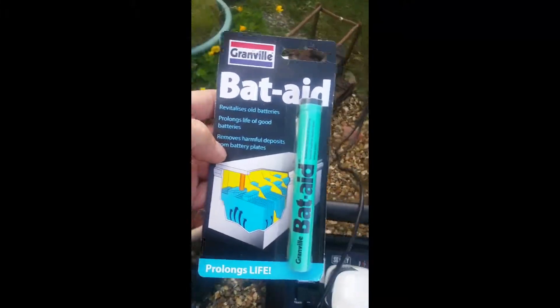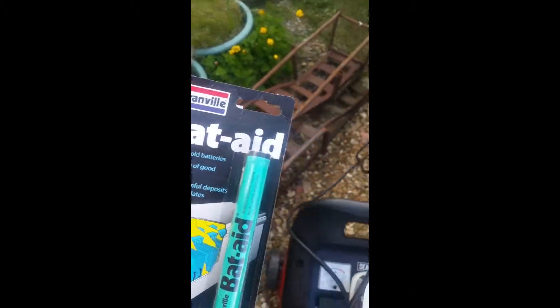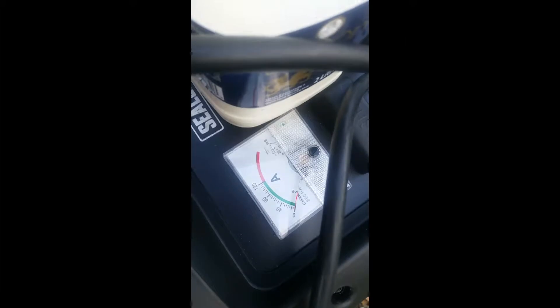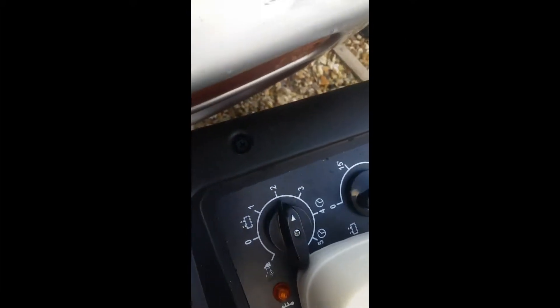I've decided to do a quick review of Granville's battery aid. I've got an old battery that's been standing for a couple of years. I found this cell dried out, topped it up with some rainwater, cleaned the contacts, and as you can see I'm not getting anything — no reading even on the medium setting.